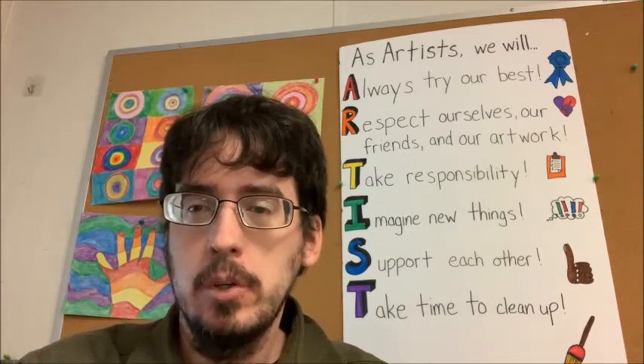Hey everybody, Mr. Bierbauer here, and welcome to a special holiday edition of Art Class. We're going to begin our Art Class the way we do every class, with our Artist Promise.